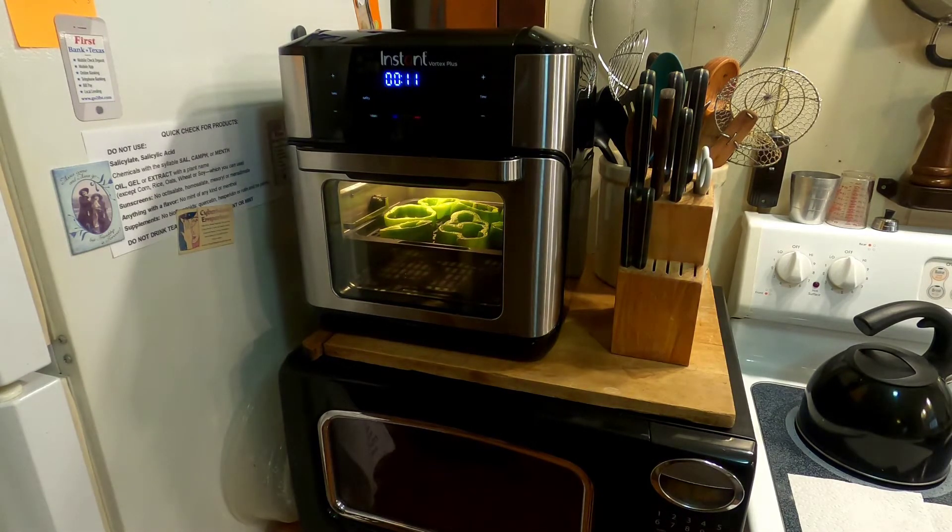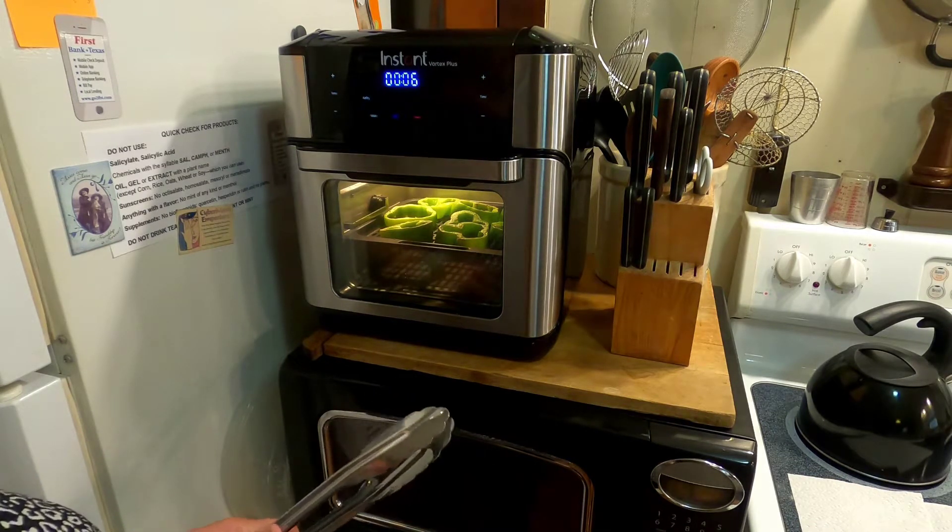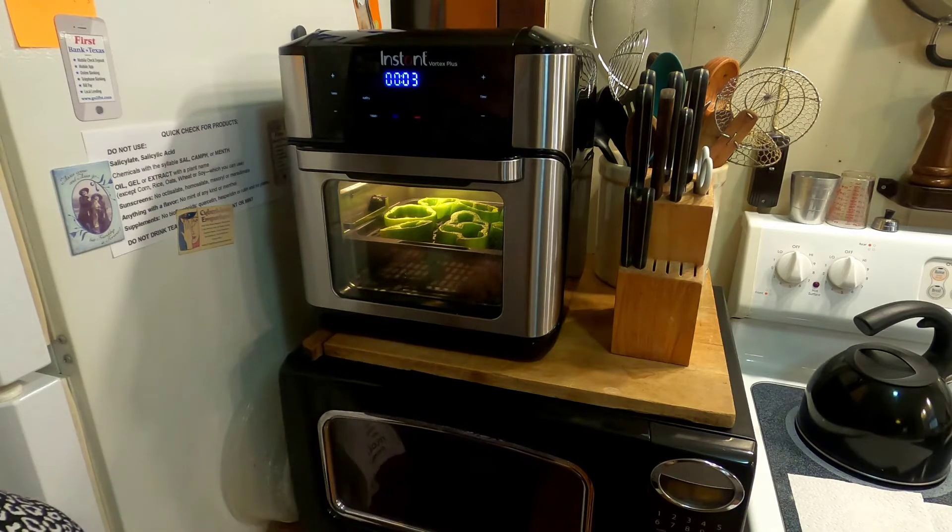I wanted to leave it on so you guys could hear how loud it is. It's really not very loud — I would say my microwave is probably louder than this.